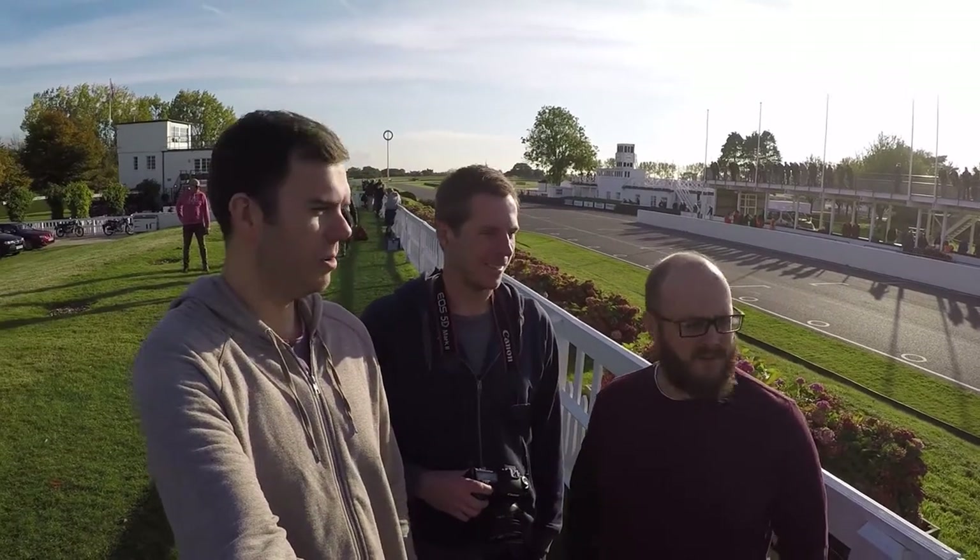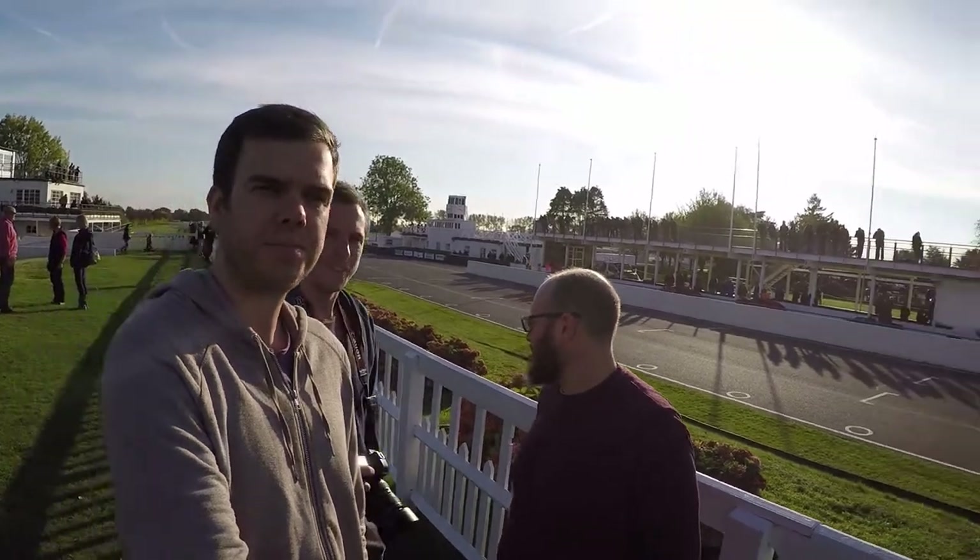We've made it to Goodwood Motor Circuit - glorious day. You might be able to hear behind us, there's a bit going on today. It's a classic race car sprint event, so it's not cars racing against each other on track, but you're setting times and trying to get personal bests in your car. Awesome weather-wise and some nice sounding engines. Let's go see what we find.